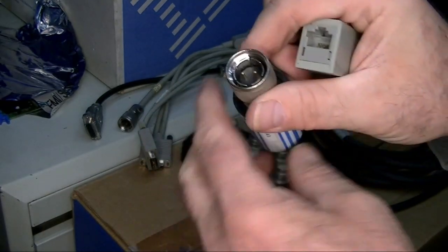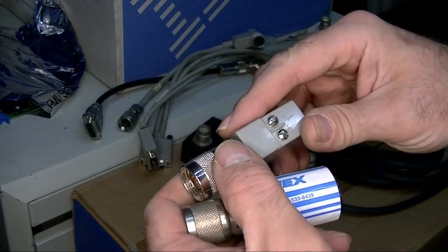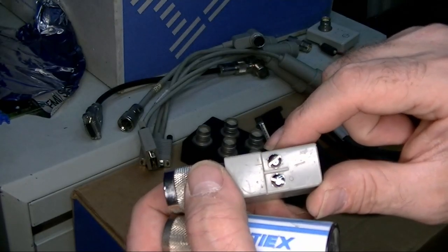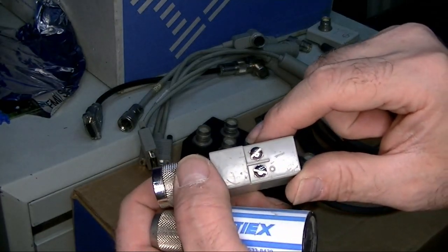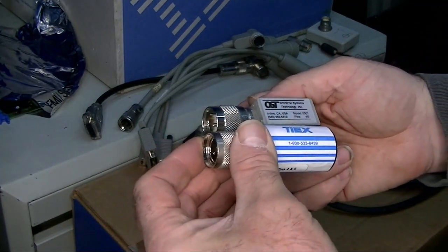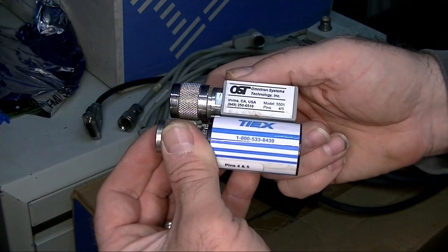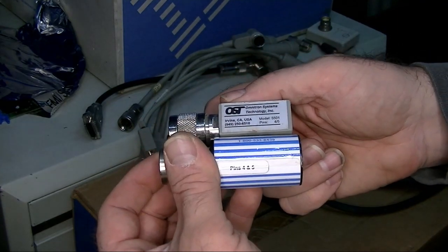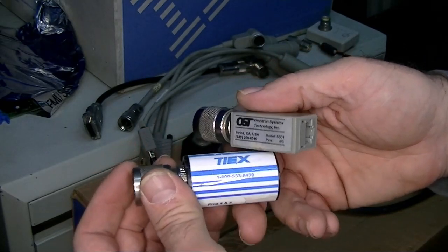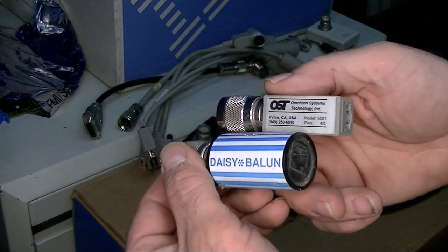One of these baluns even has what may be a grounding connection. They are done by third-party companies. Some have information listed — they talk about pins four and five for some reason. 'Daisy Balun' appears to be the name that one company uses for their product.